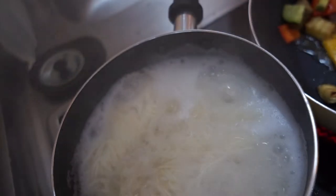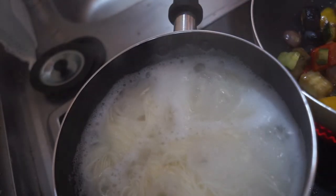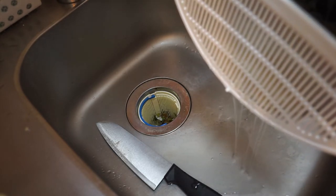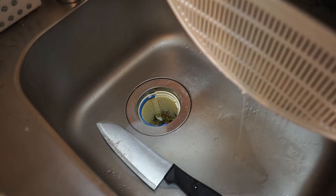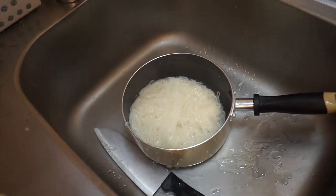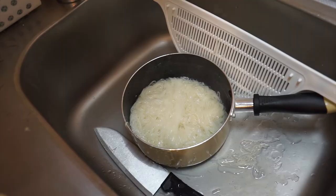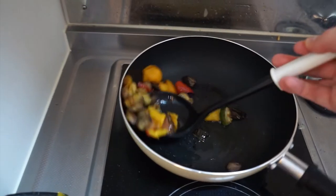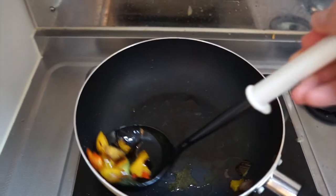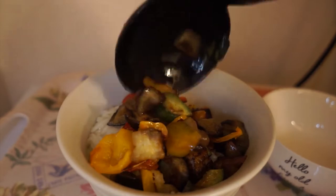Now I'm letting the noodles boil and the grilled veggies fry. Now I'm draining the water for the noodles, and then I'm adding the noodles to a bowl with the veggies on top, and tofu on top of that — and you've got yourself some soba.